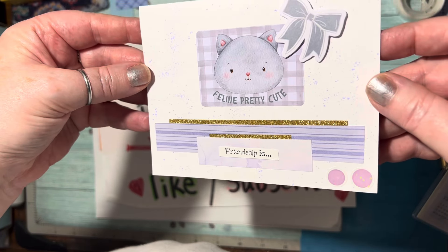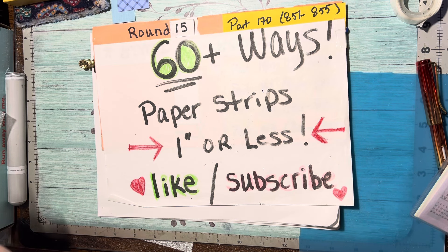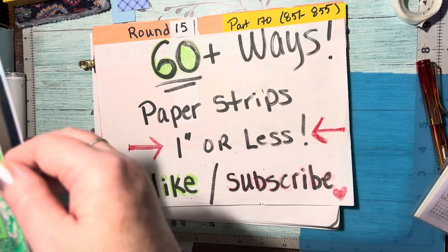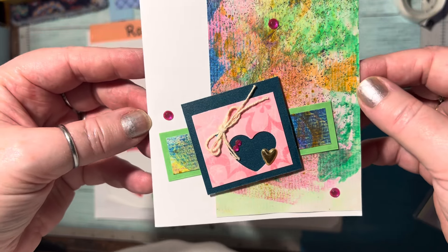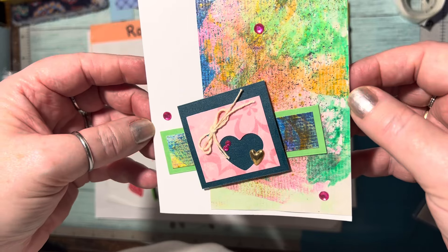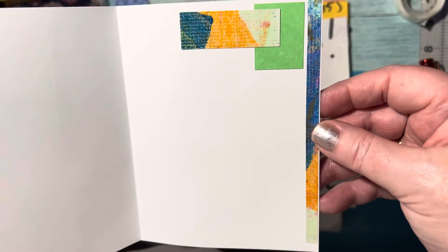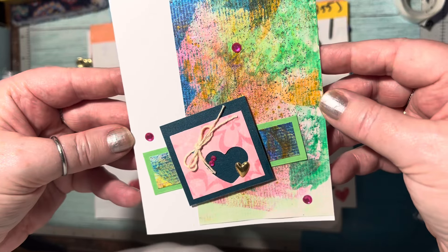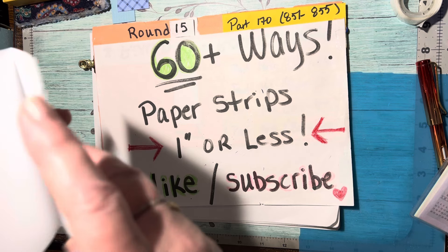Very simple but yet really pretty. Next up, Thursday night will be a two-strip layout — and there are your two strips. How easy, just putting some scraps together.